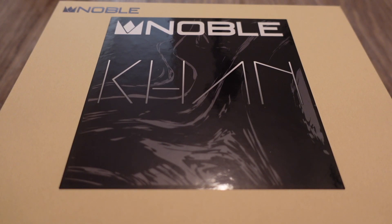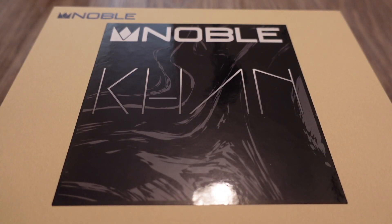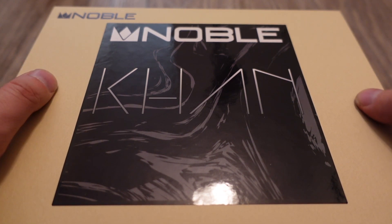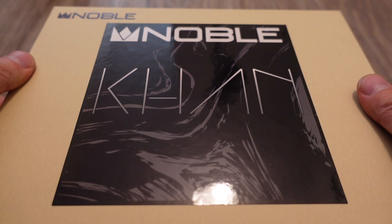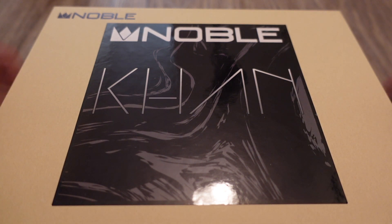Hey guys, today I'm going to do the unboxing and give you my impressions of the Noble Cons. These are a very, very high-end, expensive pair of IEMs. This is actually the second most expensive audio product I've ever bought. I got these on sale on Black Friday from Noble, which is a high-end US-based IEM maker, and I paid $1,700 for them.